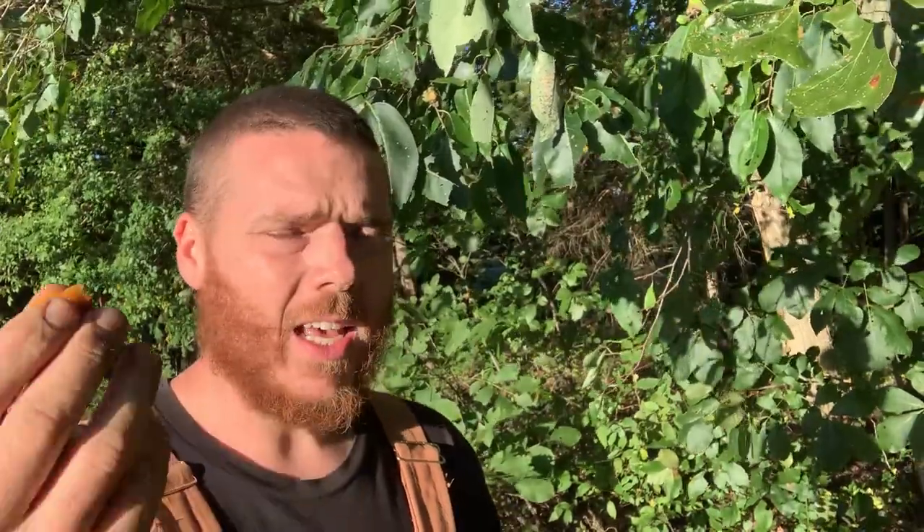I'm going to take these seeds back to the house and show you in a few minutes. They say if you cut these seeds open, they'll tell you what type of winter you're going to have. I'll tell you a little bit more about that when we get to the house. So I'm going to take a few of these seeds, put them in my pocket, and we'll take them to the house and I'll cut them open for you.